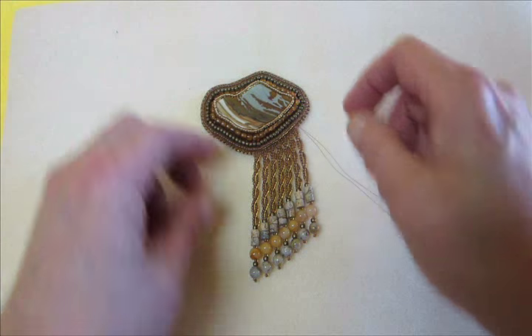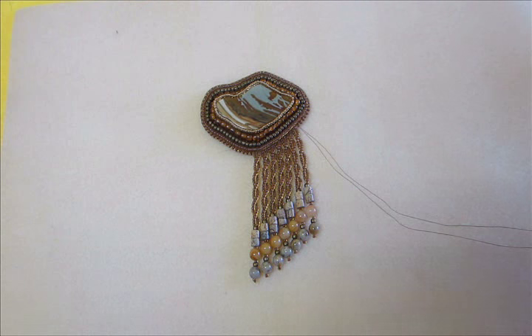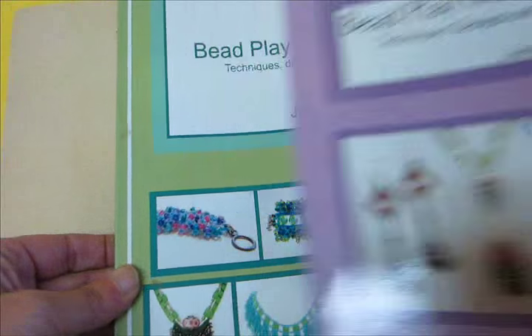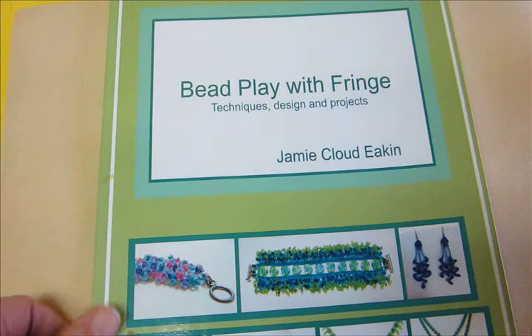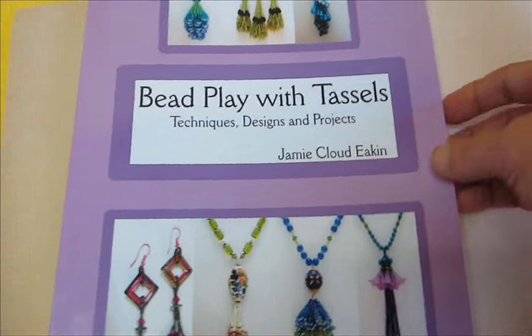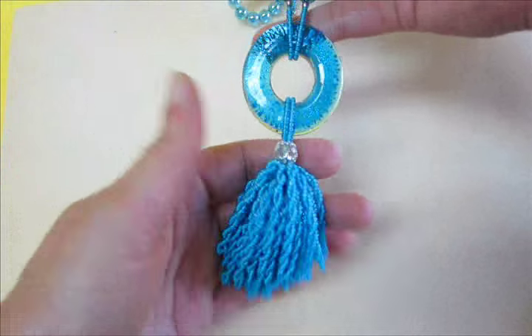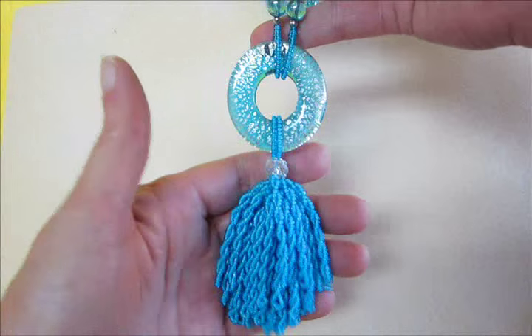This is a really great technique and gives you a lot of different design possibilities with twisted fringe. Fringe is just wonderful. I encourage you to take a look at 'Bead Play with Fringe,' which is available on Amazon, and also 'Bead Play with Tassels' — because any kind of fringe can either be done along the border as fringe, or done as a tassel. Both are explained in the books.